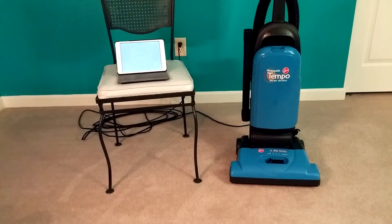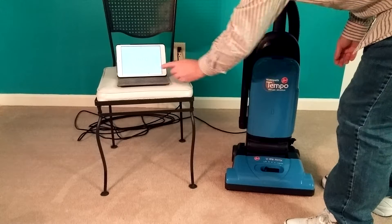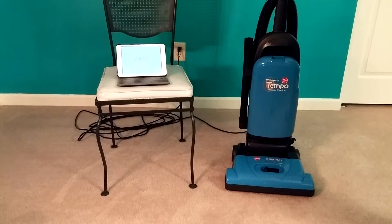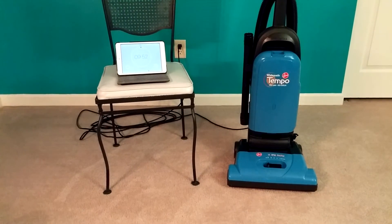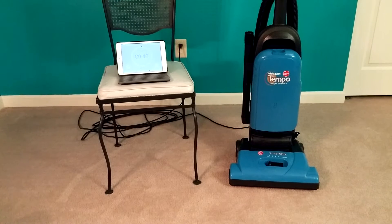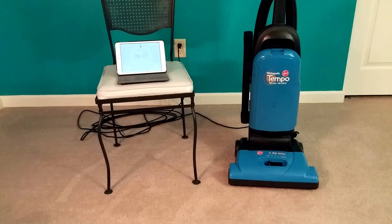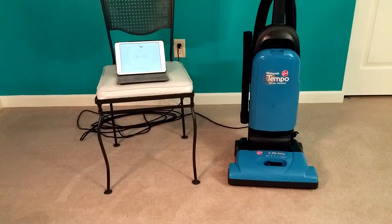So here we go with another really long, boring video. Feel free to fast forward to the end, I suppose.